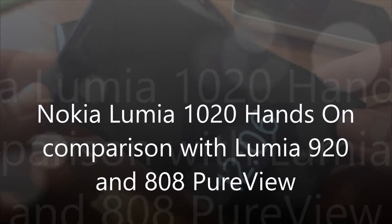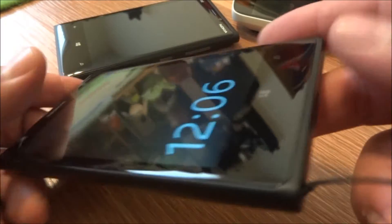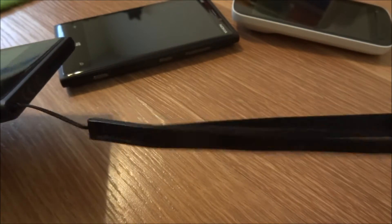Hi, this is Mike from the Mobile Fanatics. Here I have the Nokia Lumia 1020 — finally got my hands on it. I got this from AT&T. It comes with the lanyard, and it has a 41 megapixel camera, so that's no joke.